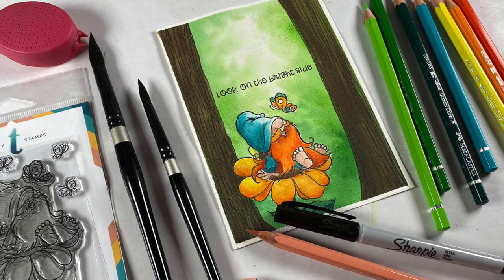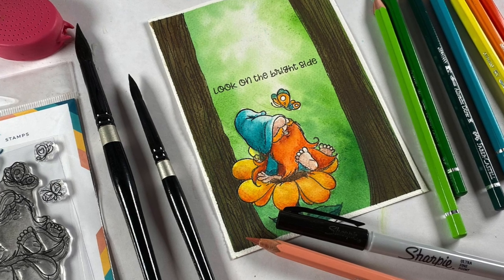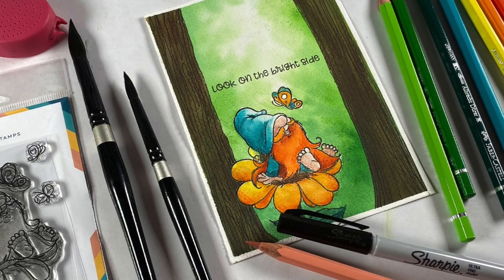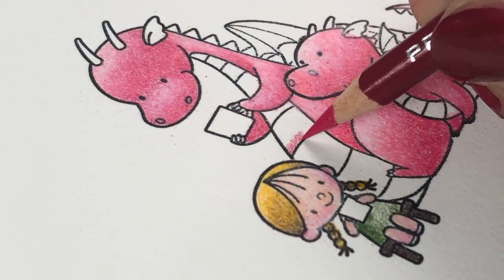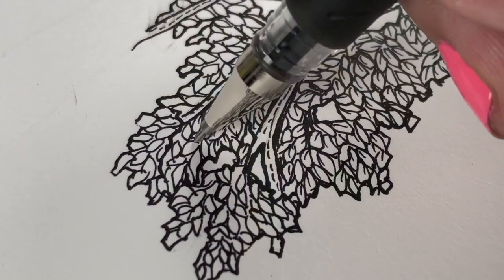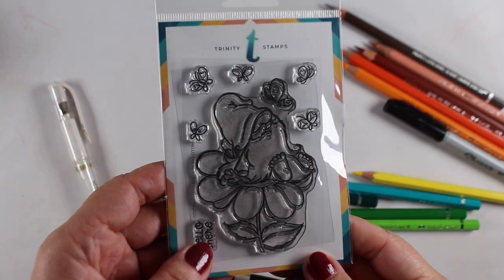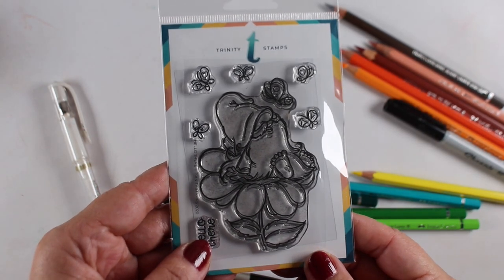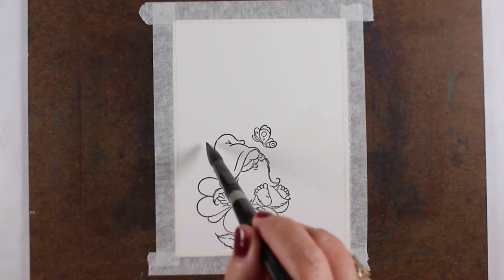Hello there, it's Sandy Alnach and today I have a really simple forest scene to show you with a fun technique for this background. I haven't had my watercolor pencils out in what feels like ages, so I thought I would color up this cute little gnome from Trinity called Hello There.